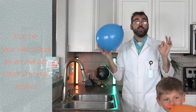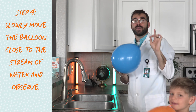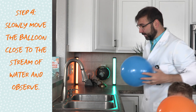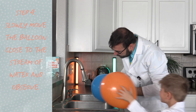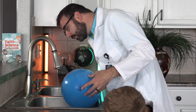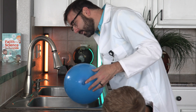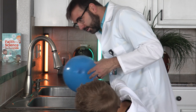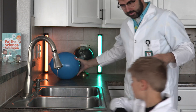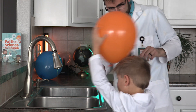Next, we're going to slowly move the balloon toward the stream of water, but we can't let the balloon touch the water. Watch closely and observe what happens. Do you see it bending? Get more static on it. Static again. Get it on your hair. You're really staticky.